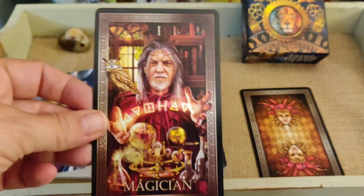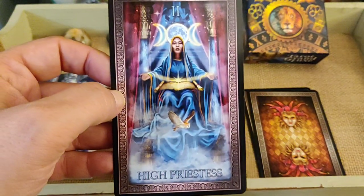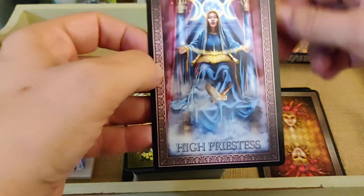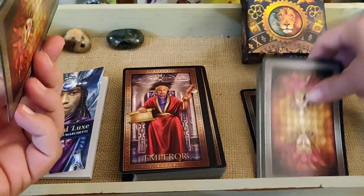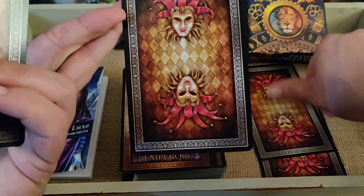Here's the Magician — mastering all four suits, very nice. The High Priestess is a really pretty card; I love the blue. The backs have a very carnival type design — pretty cool.